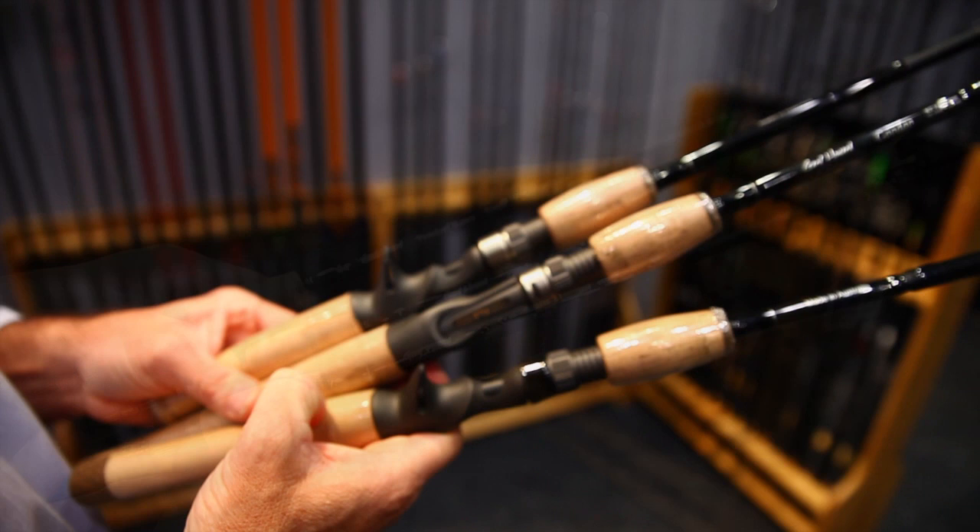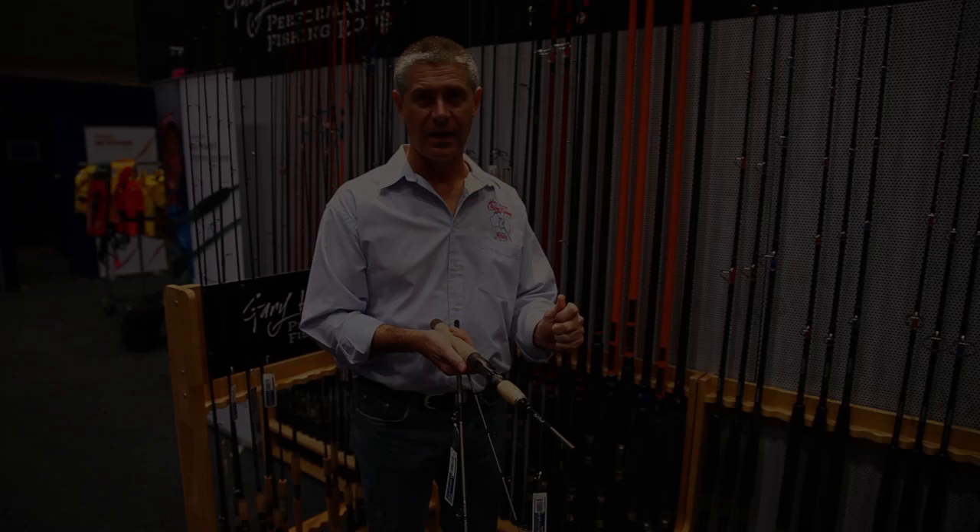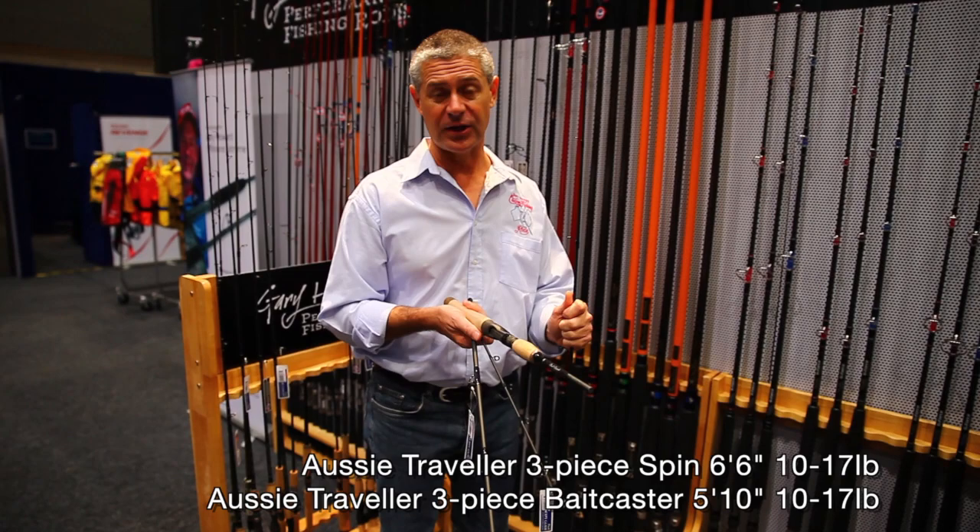For the reel seats we've used the Fuji reel seats, exposed for the feel right through the blank, and cushioned hoods. Our three-piece Aussie travellers in spin and bait cast come in a cloth bag, and they do fit diagonally across in your suitcase.